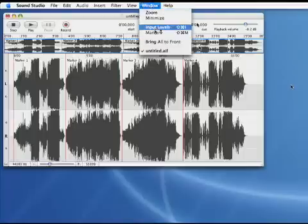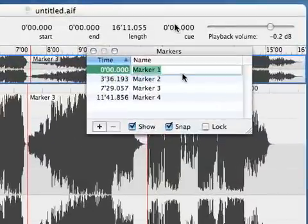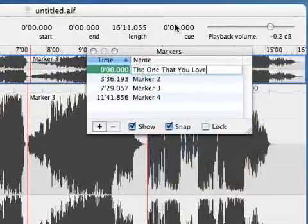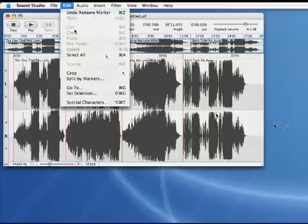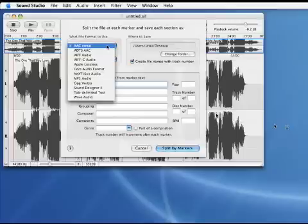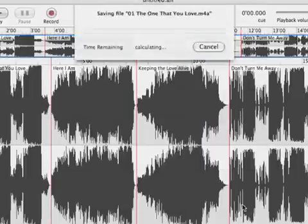By opening up the markers window, you can give each marker a name. It's probably best you name them according to the songs. Use the split by markers to save each region as its own file. You'll see a box where you can choose the format and tags. Click split by markers to save the files.